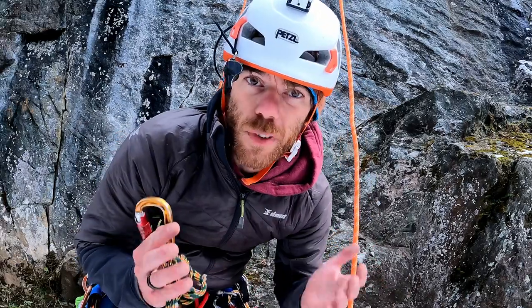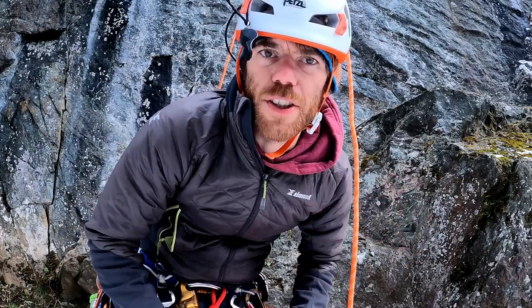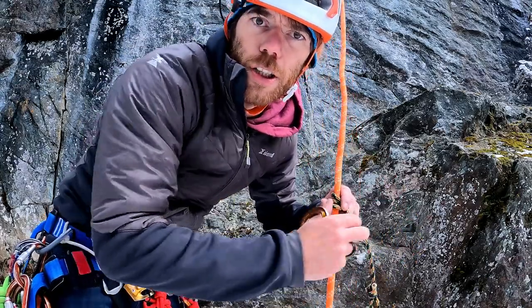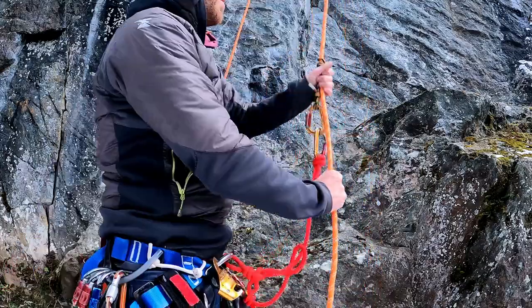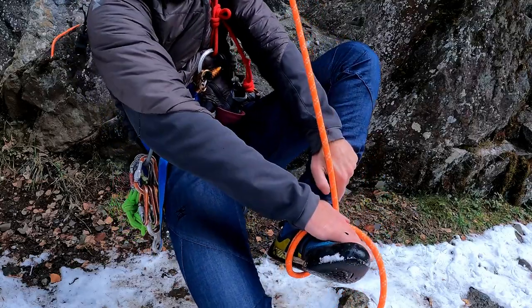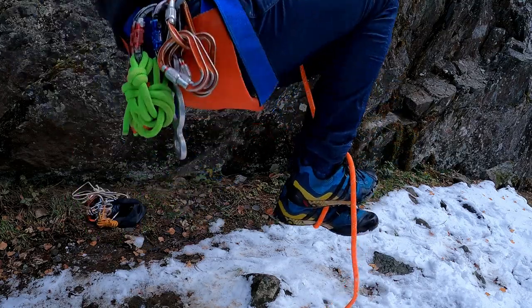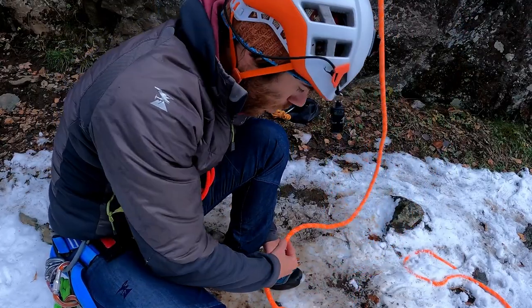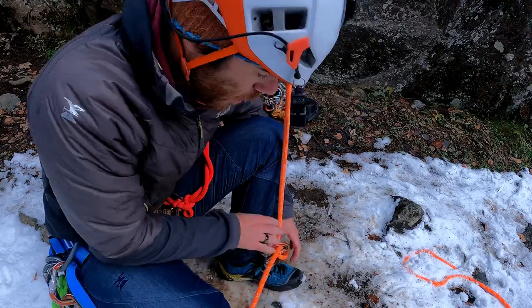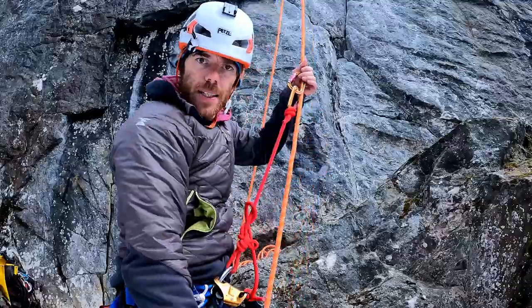Now the moment you've all been waiting for: how can you ascend any rope using just this? I'm also going to show you a little hack, because it's not very efficient. Disclaimer: this video is for educational purposes only. Take your rope, make a foot lock underneath, and with my other foot I'm going to block it here — up — and I'm going to stand on it. I can move up! I'm going to clip in a carabiner and put the rope through — this is going to be my pedal, and this is where I'm going to be attached.